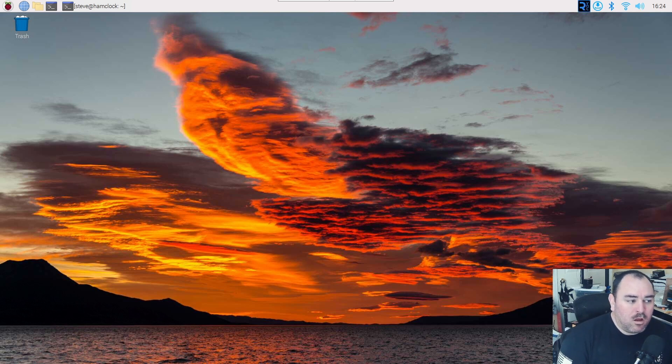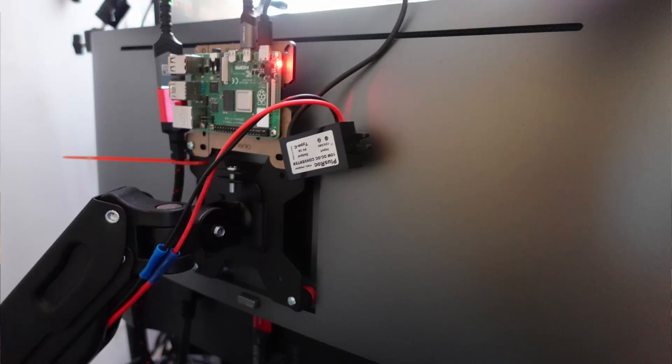Just how I like my ham clock. I've got it running over on my left-hand side on a Dell 27-inch monitor on a Raspberry Pi 4. And the Raspberry Pi 4 is actually mounted to the back of the monitor. I'll take a picture of it and add it in here, probably at the end.